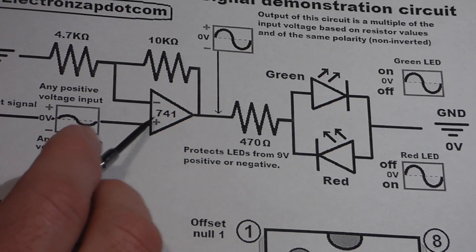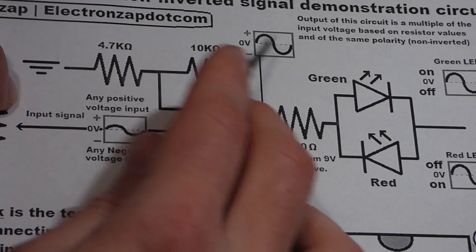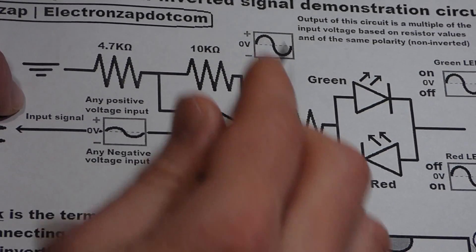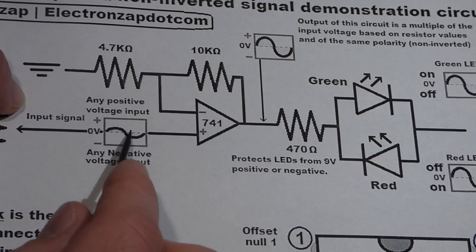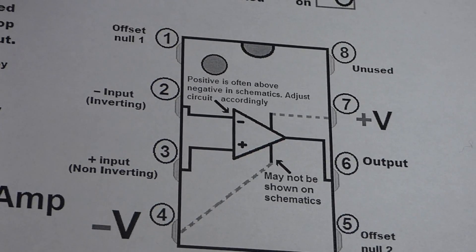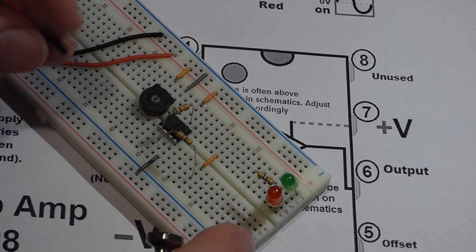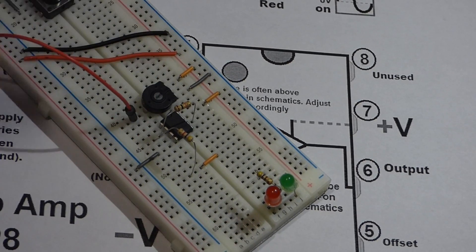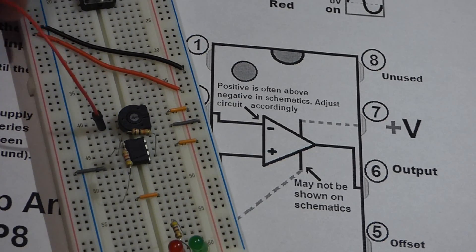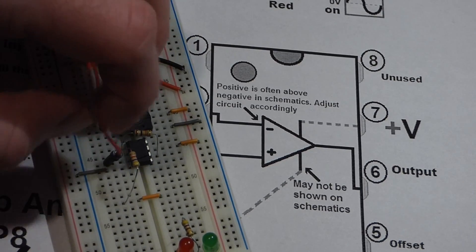The signal goes to the non-inverting pin because we want the input voltage to have the same polarity as the output voltage — whenever the input is positive the output will be positive, and whenever the input is negative the output will be negative, but amplified and larger. The non-inverting pin is pin 3, so I'll take a jumper wire, connect one side to the trim pot, and insert the other end into pin 3.